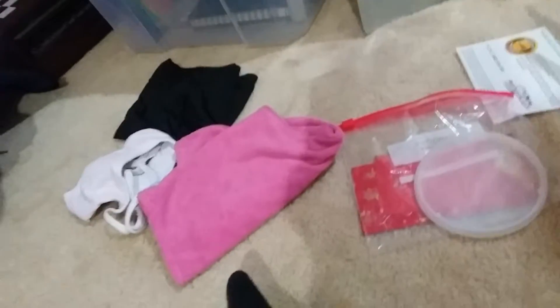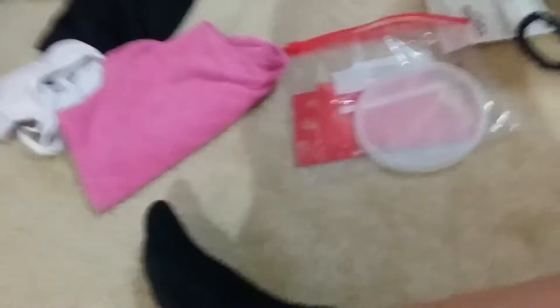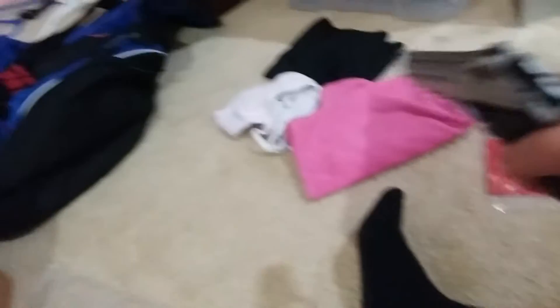Or .45. Look at the difference. I have another one for you — a .22. This is a small one, a .22 long rifle, right? Full concealed. This would be a good gun for me to shoot. I could just go frickin' dual-wield.